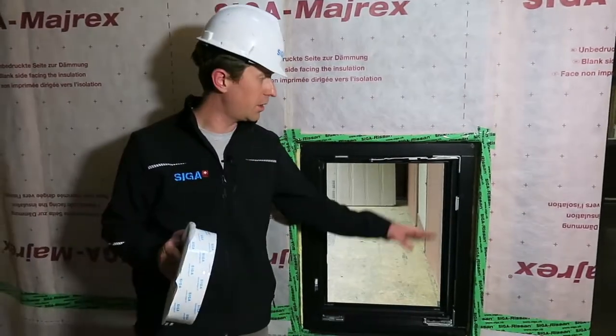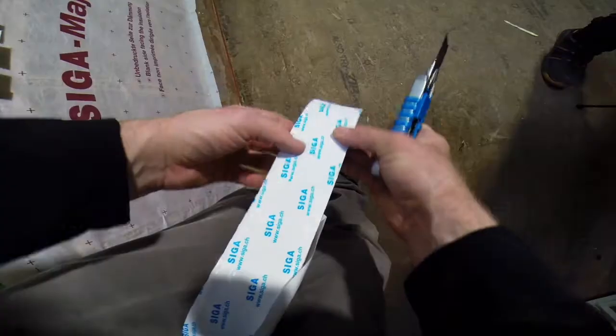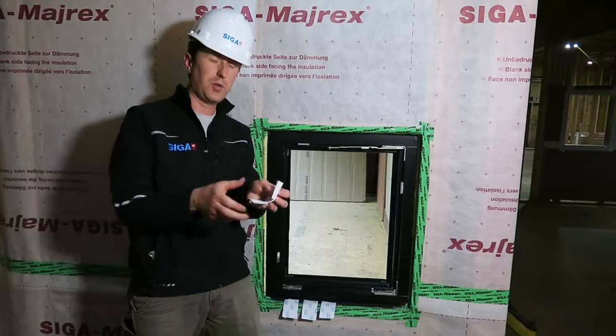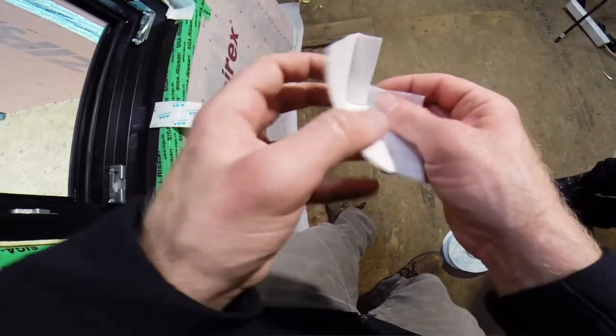So our first step, we're going to go ahead and do all four corners. We cut roughly a three inch piece and we're going to do four of them to form a nice 90 degree. We're going to put a small nick into the 5/8ths pre-folded portion, neatly fold over and form a 90.